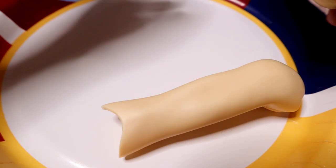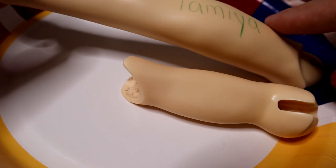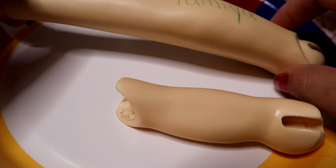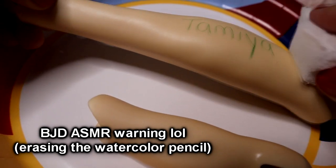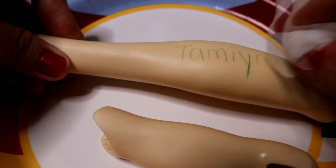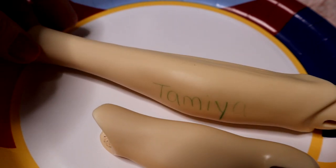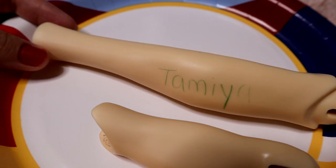Now we're going to get up close and personal. I also have one piece that I did not spray as a control. This first one is the Tamiya. I can feel where the sealant didn't go on versus where it did — it actually has a really nice texture to it. It's definitely matte and you can tell the difference. I'm pressing hard to try to erase it, and a lot does play into the color, but it's pretty strong. I really had to press hard in order to get that watercolor pencil off.